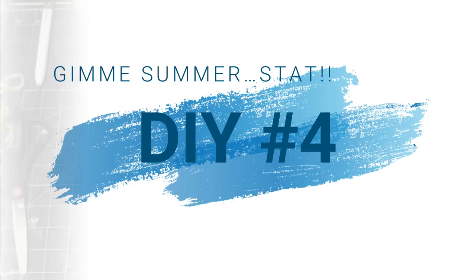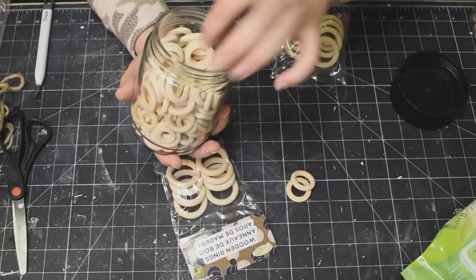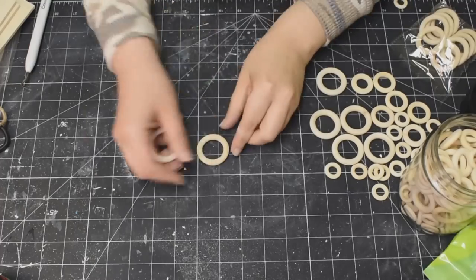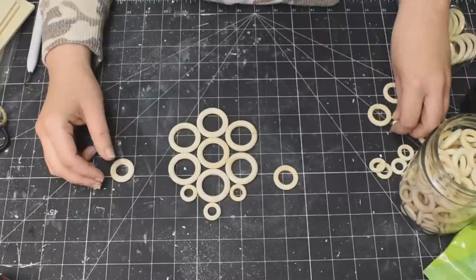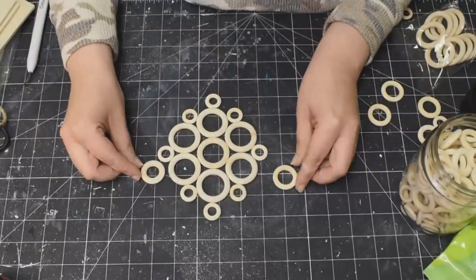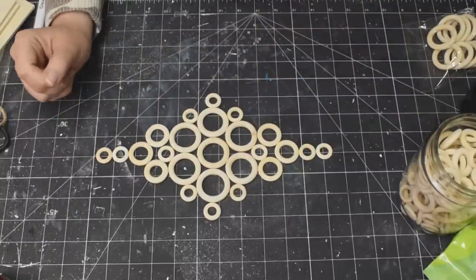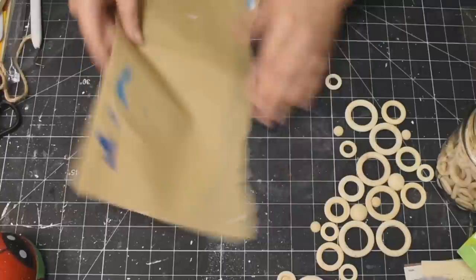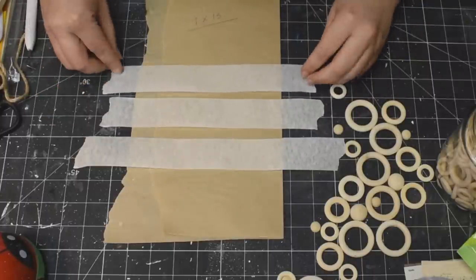Alright, DIY number four — and you know what they say, save the best for last. This is my absolute favorite. I'm using these wooden rings — I got mine at Dollarama. They come in three different sizes, but I've seen the bigger ones at Dollar Tree too. Keep your eyes out for these because I love them. Here I'm just kind of coming up with a pattern using the three sizes of the wood rings. But then I changed my mind and threw in some of those half wood beads that I get off of Amazon — I'll leave the link in the description box. I think it gave it a little bit more interest instead of just having all wood rings. But if that's all you have, use the wood rings — it looks great too.